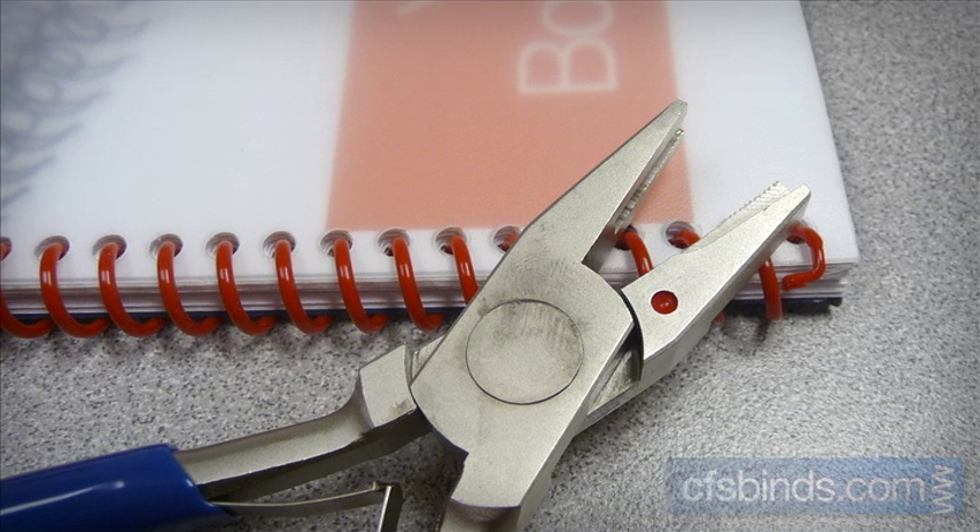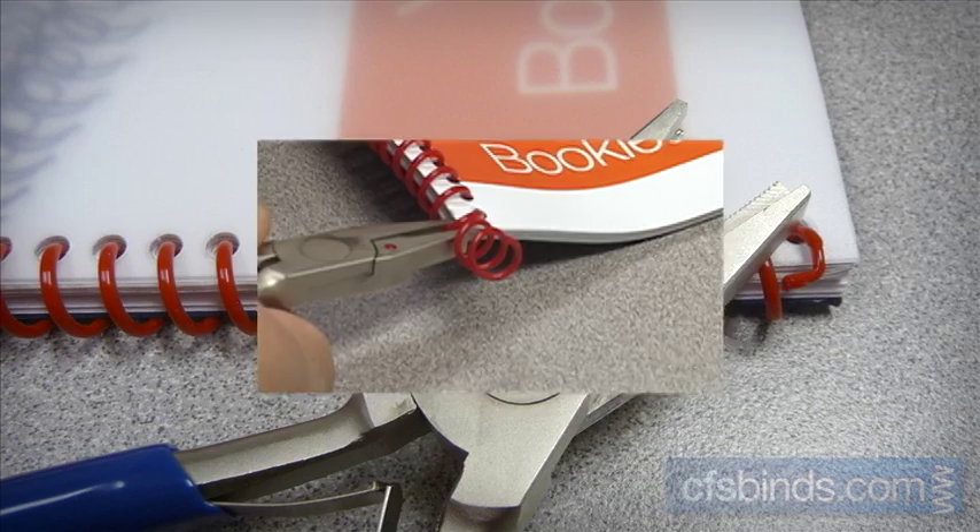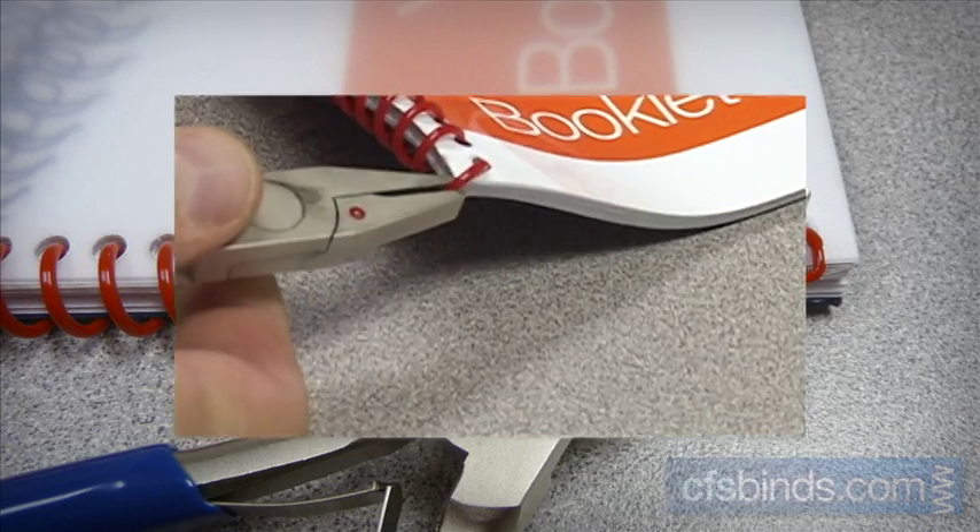Hey, it's Chuck at CFS here to show you the proper way to use coil crimping pliers. Just a few quick steps are all that's needed to professionally finish your books.